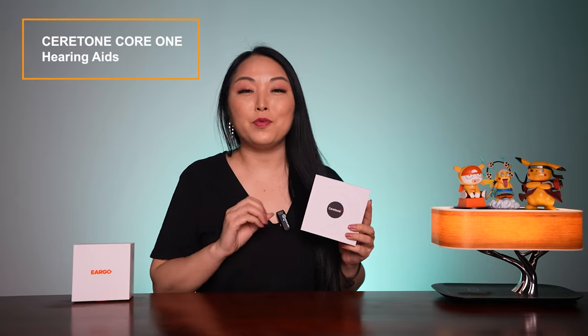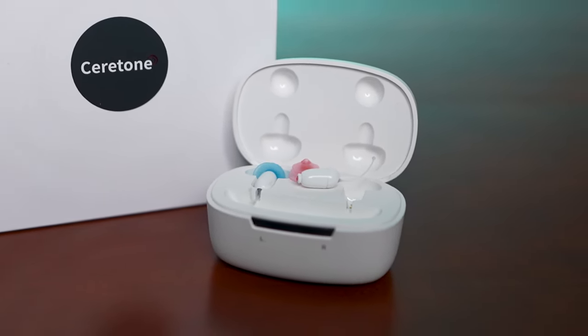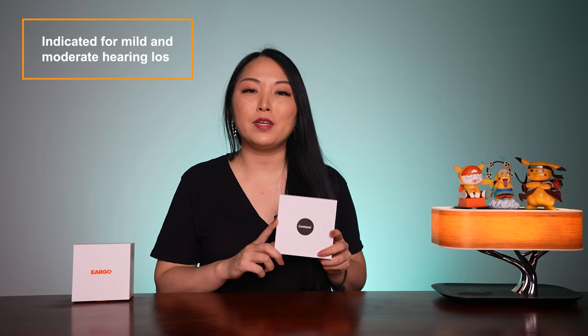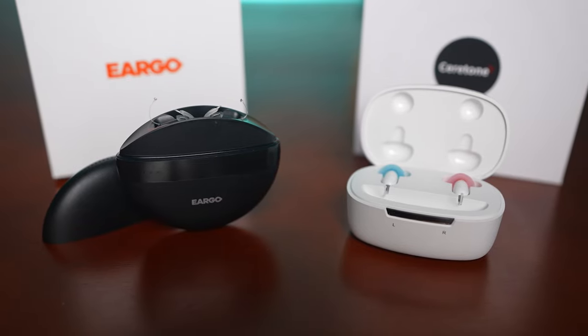Hi, I'm Simi and today we will check Seroton Core 1 hearing aids. This is the smallest OTC hearing aid in the market. It's designed for those with mild and moderate hearing loss, and today I will make a quick comparison with Eargo 6 because they are in the same category but Core 1 is much cheaper.